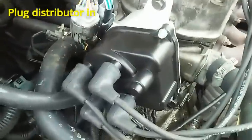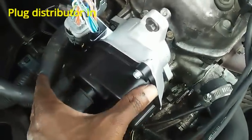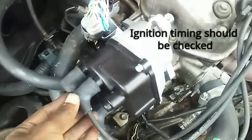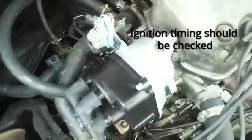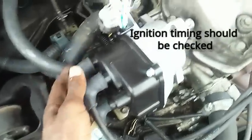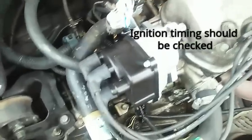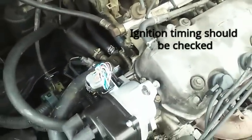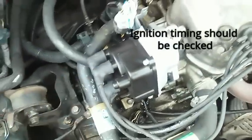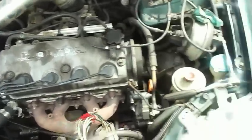If you've got your spark plug wires on there, you're pretty much done — your distributor is installed. Now, you may want to go get it retimed. There are two different kinds of timing; when you're dealing with the ignition, it's called ignition timing, and that's done with a timing light or timing gun. You want to make sure you set the idle right — not too retarded or too advanced. If you're still having misfire issues, it could be spark plugs, spark plug wires, fuel injectors, or a number of things, but a brand new distributor should pretty much fix the misfire issue. I'm Glicious21 and that's how you replace the distributor on your Honda Civic.